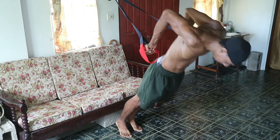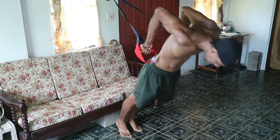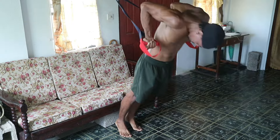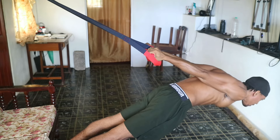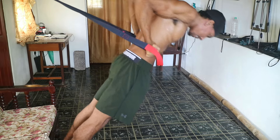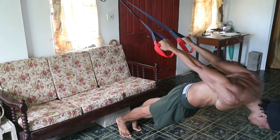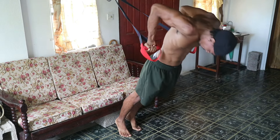Just like most movements involving TRX straps, your foot placement determines how hard the exercise is. The more upright you are, the easier it becomes; the more parallel to the ground you get, the harder it will be. Determine your current fitness level and make a decision from there.